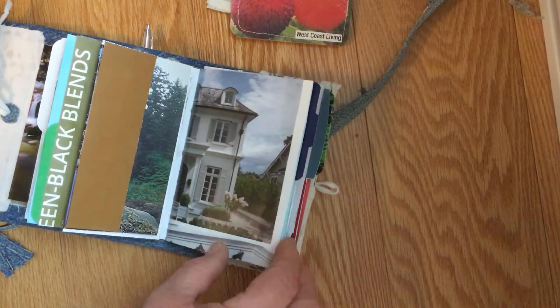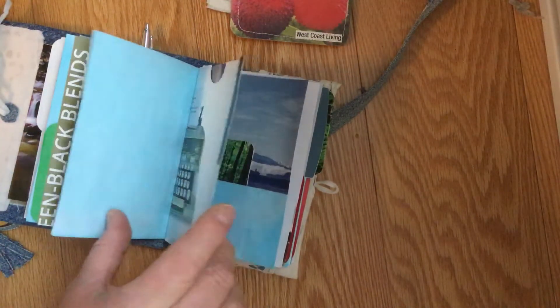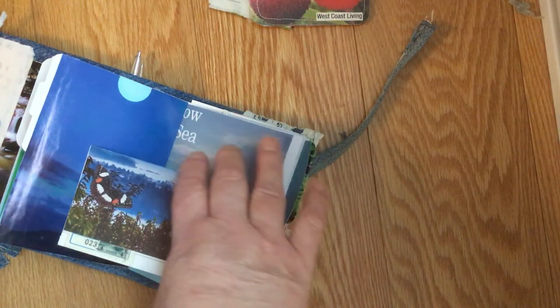You can tell a lot of this came from real estate — there's a picture of a house. Funky old typewriter picture I found in a magazine, I thought it was kind of cool. A picture of the Northern Lights. This one has a tag — there's something in there. So this was one of the challenges.